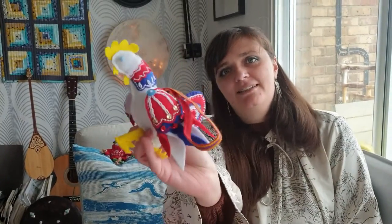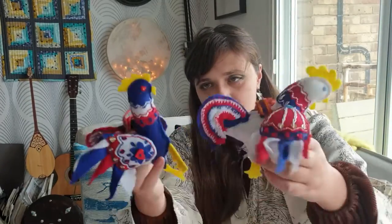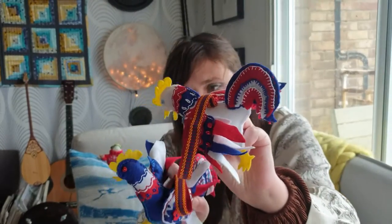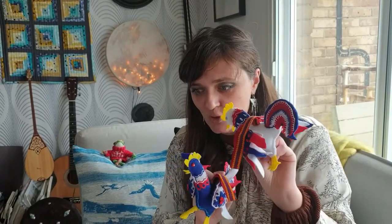Hello, I'm Rosie and I made this chicken and I'm going to show you how I did it today. I actually made two chickens — there is this one and this one, they're very handsome — and I'm going to make a third one. So as I'm doing it I'll show you what I'm doing.